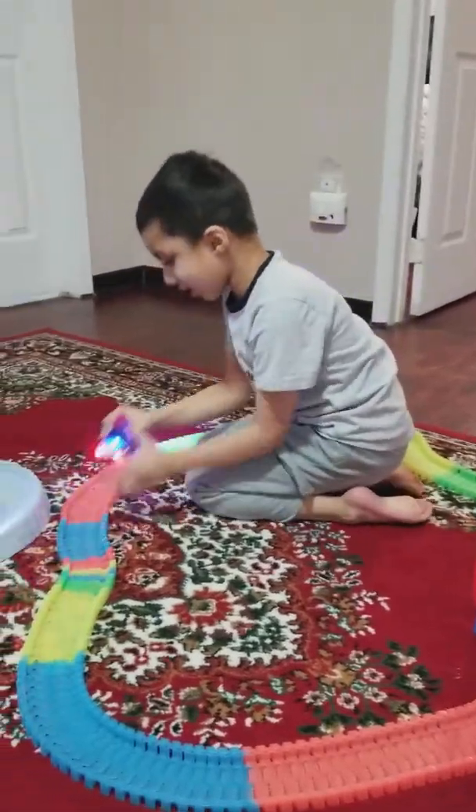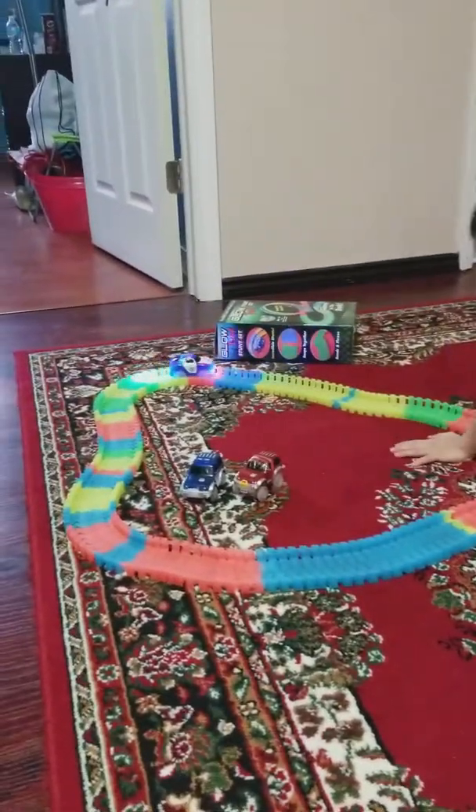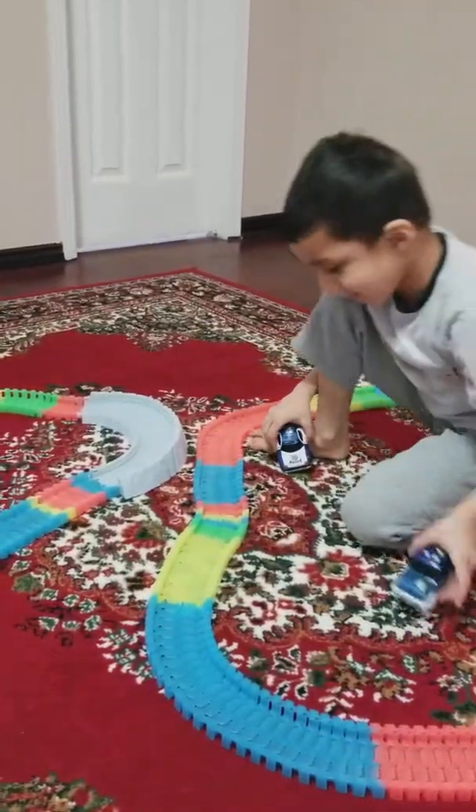Let's see if the new car goes on that track. Oh! Come here! Come here! Come here! Okay!